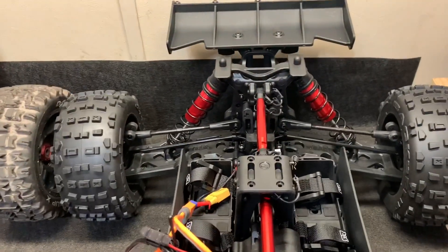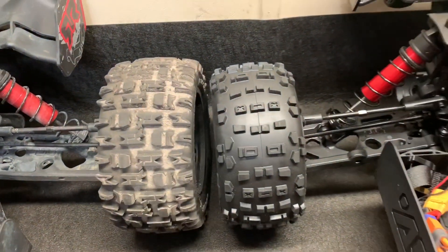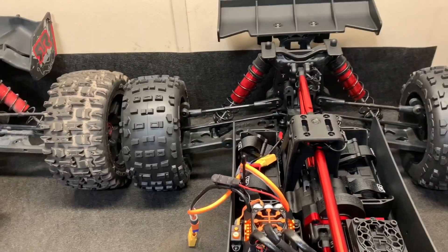I'm looking forward to seeing Mark hit some backflips with this. I can barely get flips out of the Creighton, but the shorter wheelbase should let this one zip right over. Hopefully they made the arms a little more durable — they look identical to what I've got. Since I broke that one rear left arm, I bought some new ones and did the whole boiling thing, and I haven't broken any since. That's a good thing.